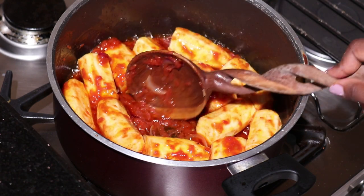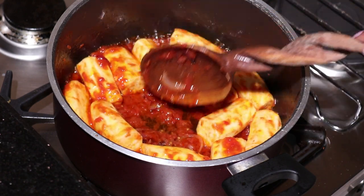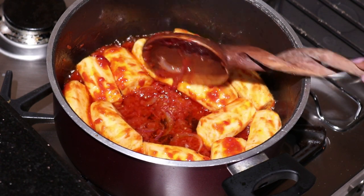We give it a few minutes, and as you can see my tomatoes are cooked. The way you know that your tomatoes are cooked is when they start separating from the oil.